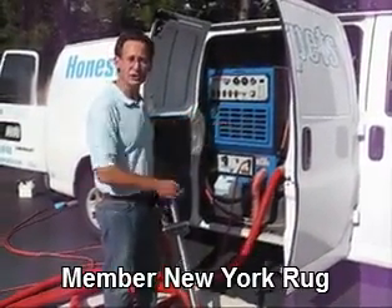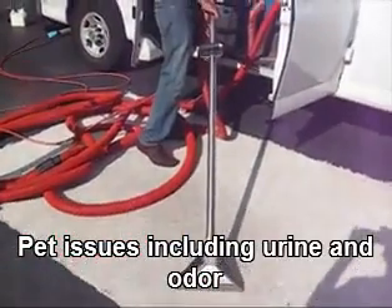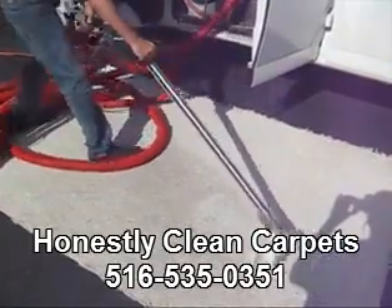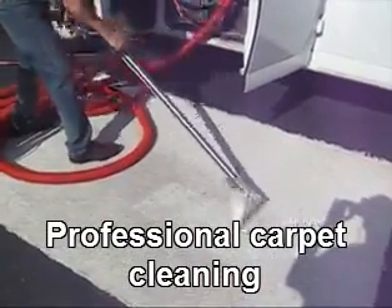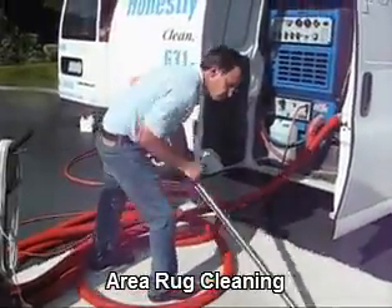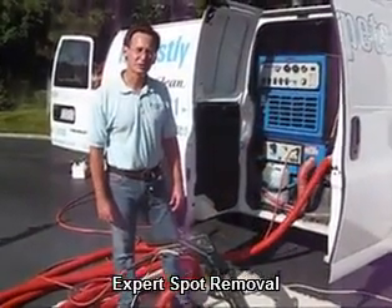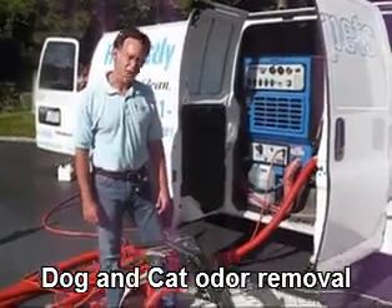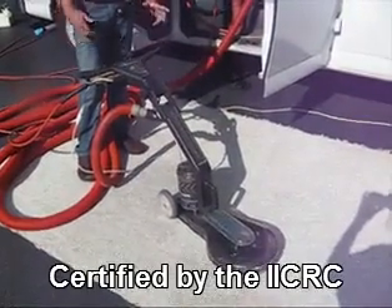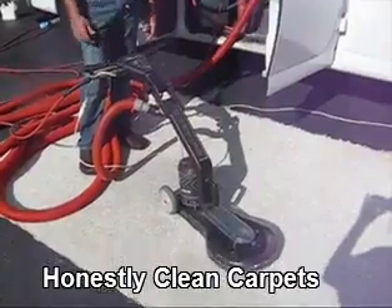The wand uses a rinse agent that totally neutralizes the carpet and leaves it residue-free while extracting the soil back up into the truck or into the portable machine. The next extraction machine is the rotary dryer. One of the major advantages of a rotary dryer is it picks up six times the amount of water that a wand does. In addition, since it's an electric machine, it gives you a very consistent clean process throughout the entire carpet.